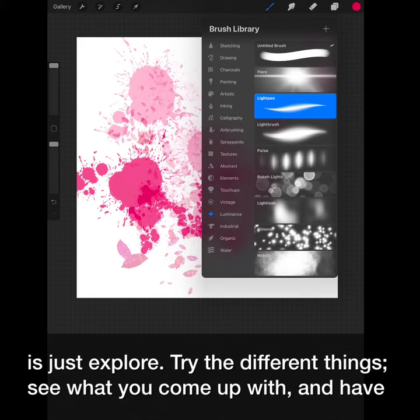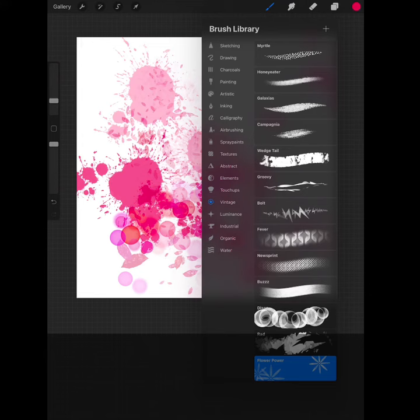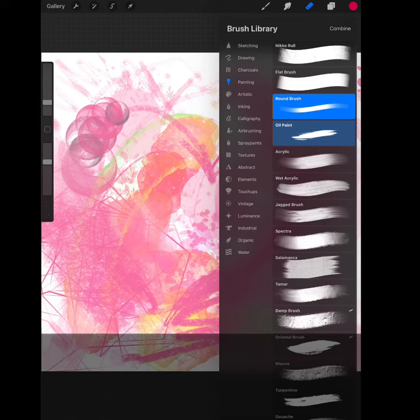Try the different things, see what you come up with, and have fun doing it. These characteristics are also true for your smudger and your eraser. You want to make sure you are choosing appropriately.